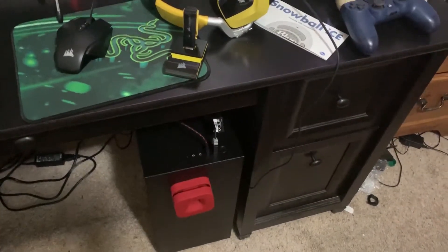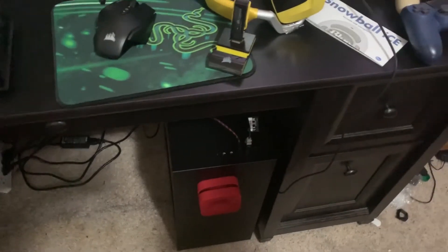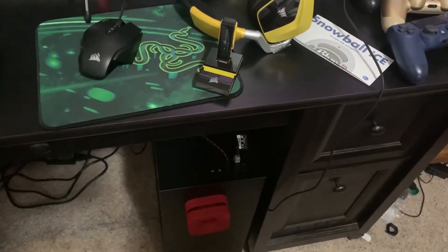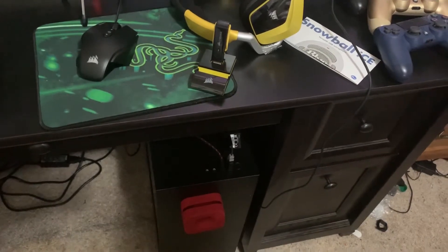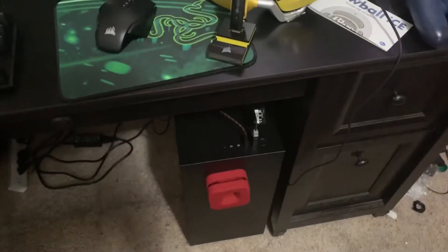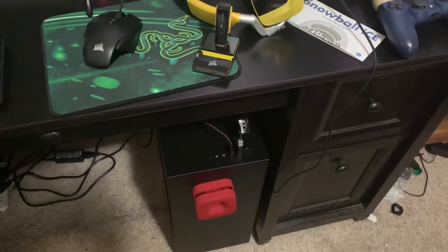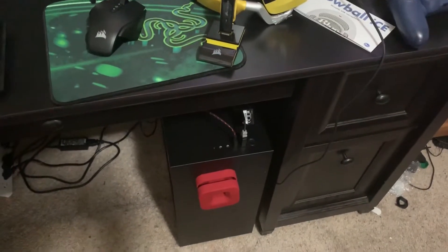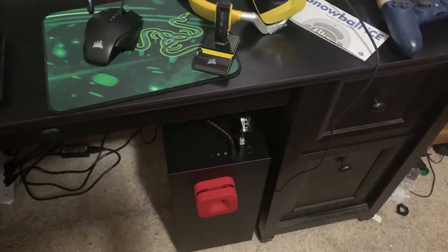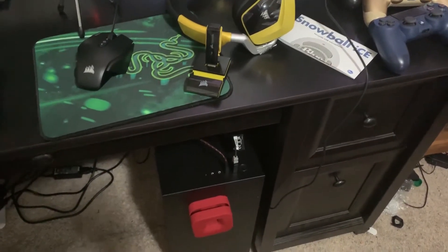Down here is where the PC is. The specs are: NZXT Kraken M22 cooler with a 120mm fan, MSI MPG Z390 Gaming Edge AC motherboard, NVIDIA GeForce GTX 1660 MSI Gaming X graphics card, Intel Core i5-9400F 6-core 2.9GHz CPU, and the power supply is a Seasonic S12 650W Bronze.